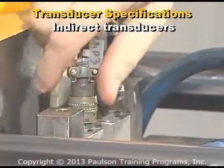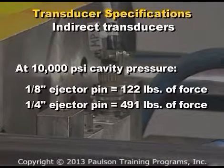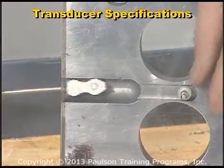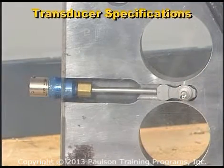Indirect transducers are rated by pounds of force. For example, at 10,000 psi, a one-eighth inch ejector pin will generate 122 pounds of force and a one-quarter inch pin will develop 491 pounds. Anticipated plastic pressure in the cavity and the ejector pin sizes should be considered so the correct transducer is specified.